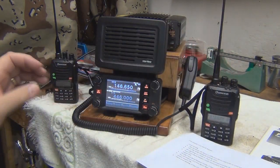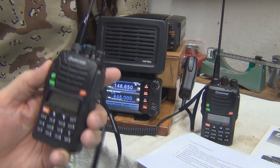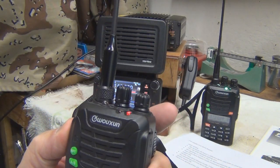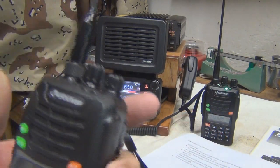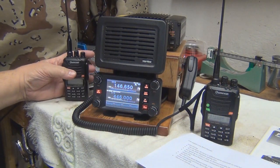And then we're going to come back with our 146 radio. Test, one, two, three, four — test, one, two, three. And you can see that it works both ways.